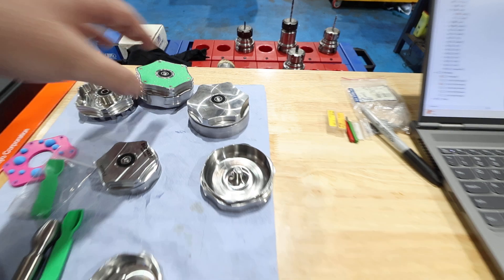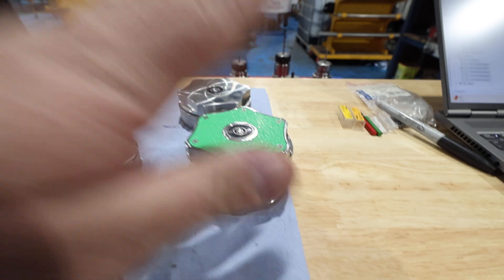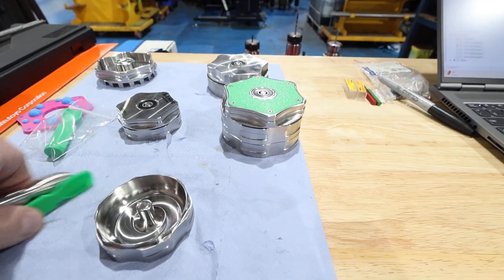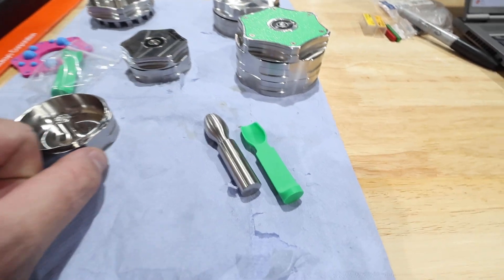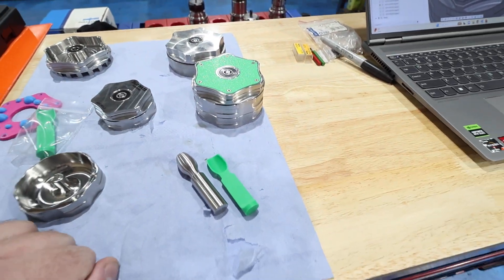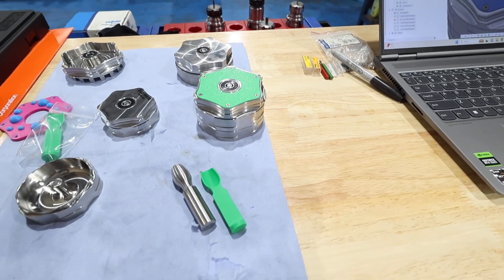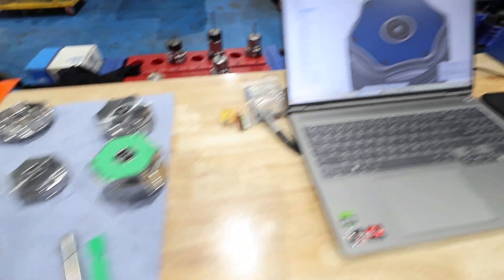I'm going to release these for pre-order on the website essentially tonight. They'll come with a spoon for $200. There's going to be a limited run of probably one to two hundred Founders Edition XLs, and then the price will likely increase from there. So jump in now and you'll get an XL at a discounted rate.